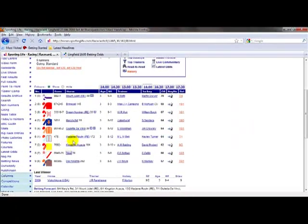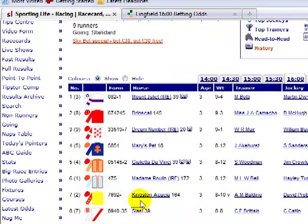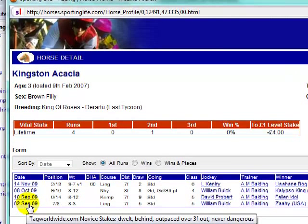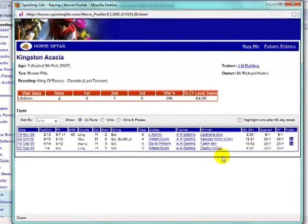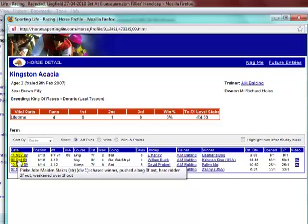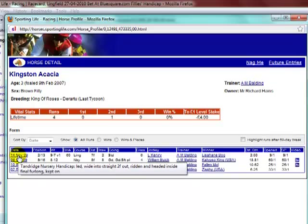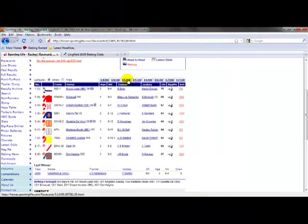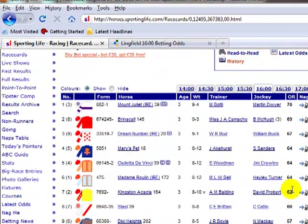Kingston Acacia has only had four runs, so it's open to some improvement. First run was in a class 5 at Lingfield, beaten six and a quarter lengths. Next run was sixth of 14 at Kempton in a class 5, beaten 10 lengths. Third run was a maiden, ninth of 16 in a class 4, reasonably well beaten. They then dropped it in grade and it finished second of 13 in a class 6, beaten only two lengths with a rating of 60 — so probably capable of winning off that mark. Today it's running off 62, gone up a couple of pounds for its last run, which could be a little bit harsh.